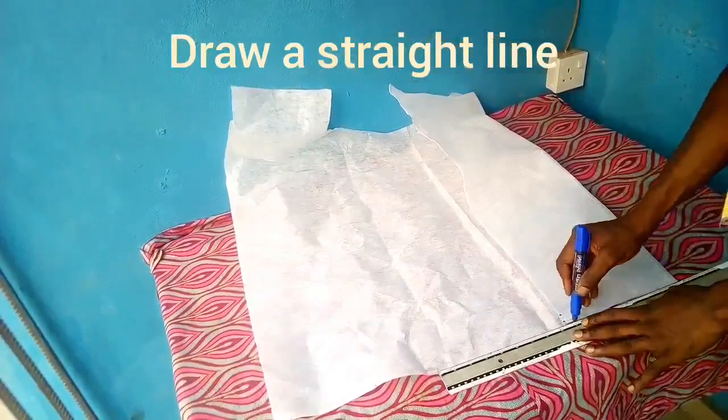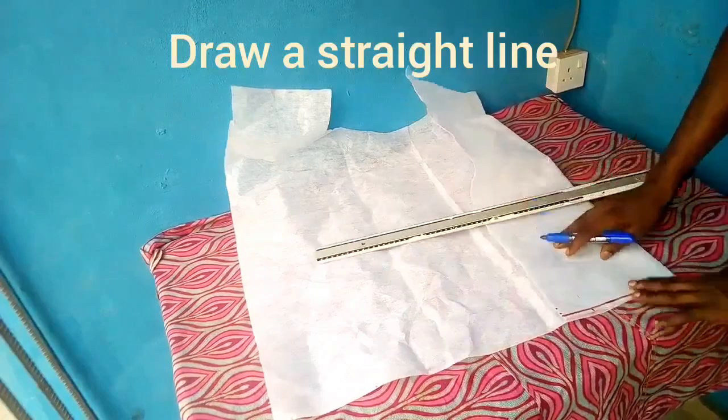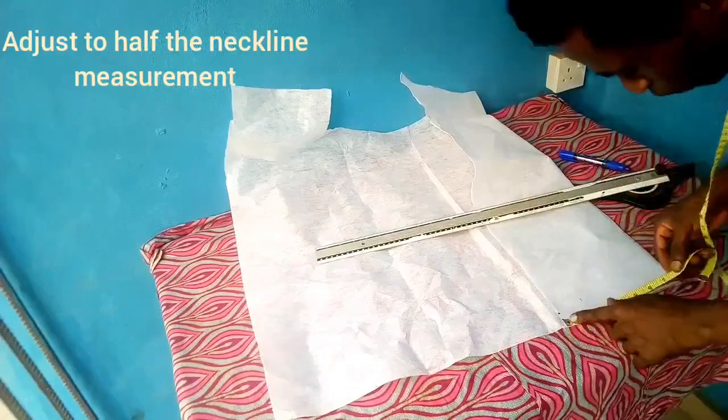After doing that, the next thing we're doing is to cut out our interfacing — we call it a stay, a gum stay. I'm using a gum stay to make the collar. The first thing I'll be doing is to draw a straight line.